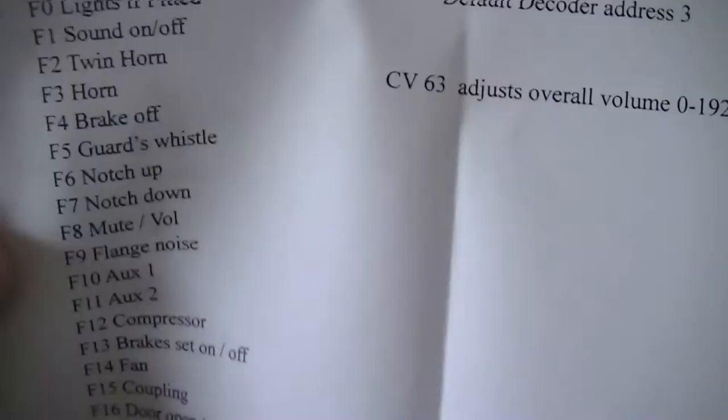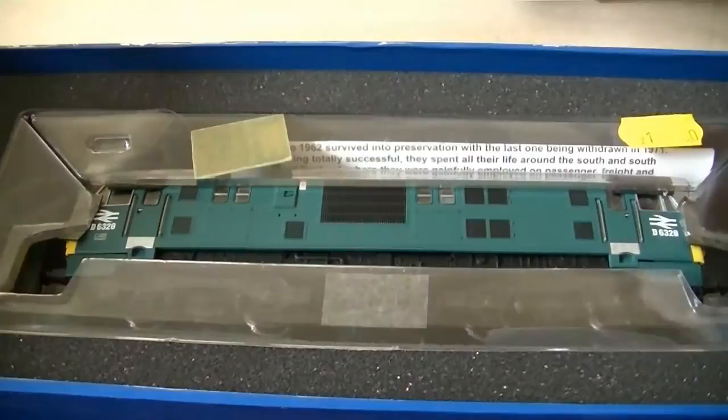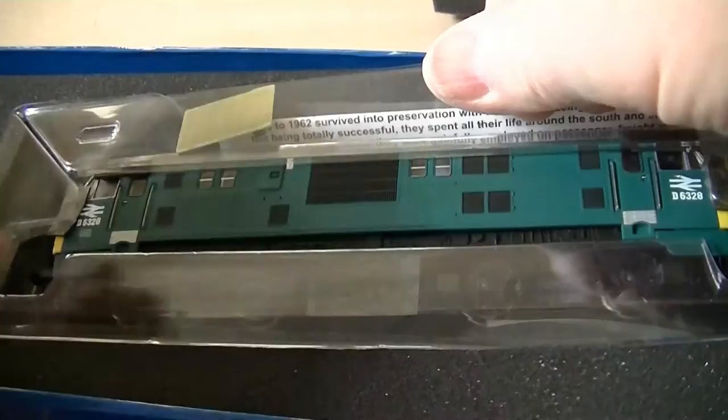I got it from Digitrains. I have sound locomotives from Howe's and Olivia's. This is a list of the functions: Sound Off/On, Twin Horn, Horn, Break Off. You can read that if you want. Two copies. And inside, let's see what we've got here. Get this foam rubber off the top. I love the way Daypol packs their locomotives — they use very nice materials. In my case, good for shipping across the ocean.